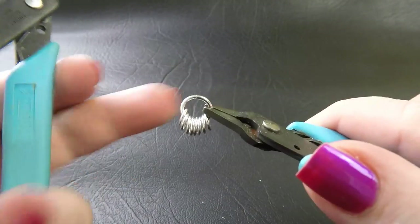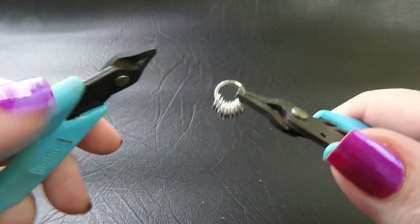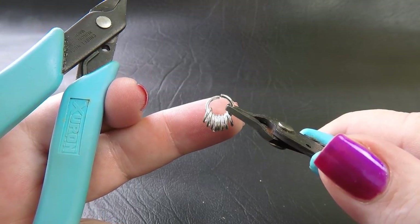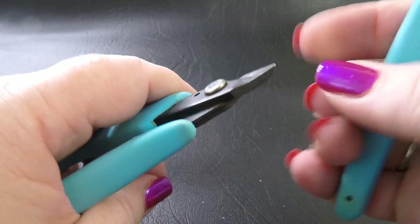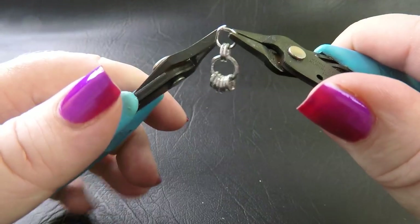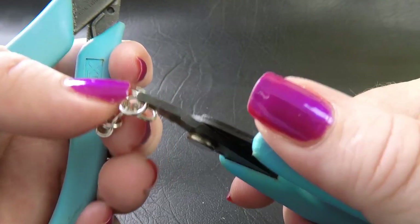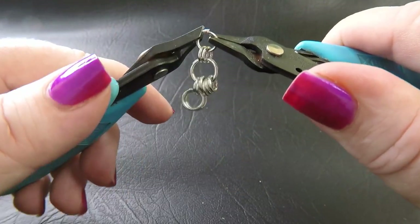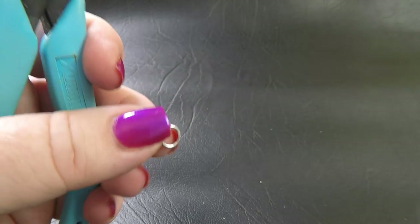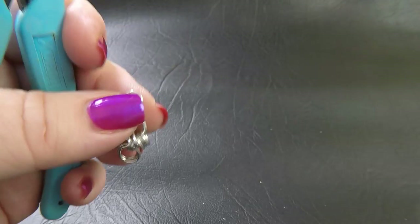We're going to start on the units for the bracelet. The technique is the same to make the basic unit, but there are a couple of different ring sizes, so make sure you're aware of those before we start. As before, take up six of your small rings, close those up and pop them onto one of your large rings. Then take up a medium ring and feed it through two of the small, and double that up as we did before. Repeat that all the way around the work until you've placed four pairs of medium rings. This is exactly the same as our captured unit, only this time we're using slightly different sized rings. We don't need to put that tricky Rivoli in the middle, so it makes it a lot easier.